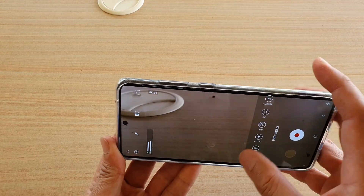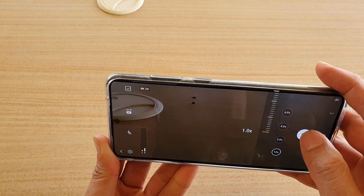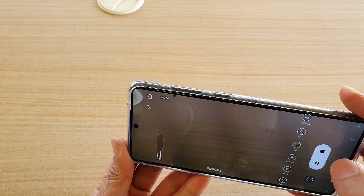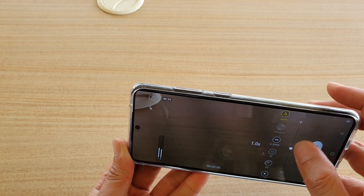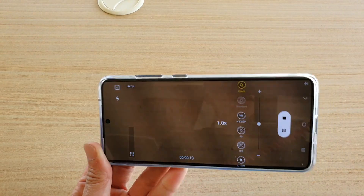Once you're ready, just tap on the record button to start recording. There is also a zoom button — you can zoom in and out as well. Thank you for watching this video. Please subscribe to my channel for more videos.